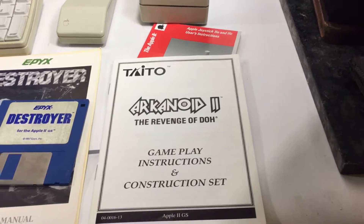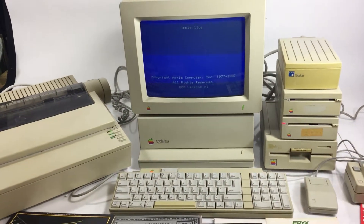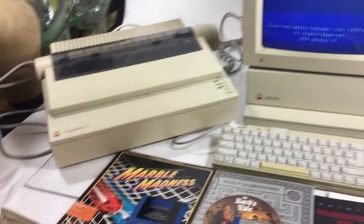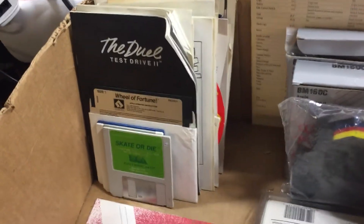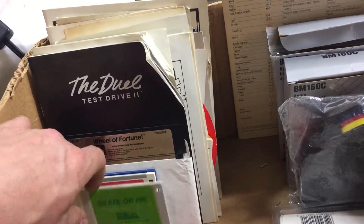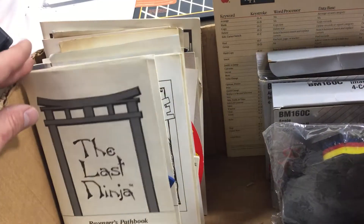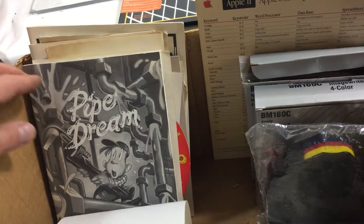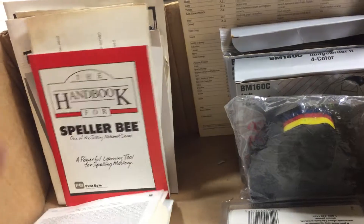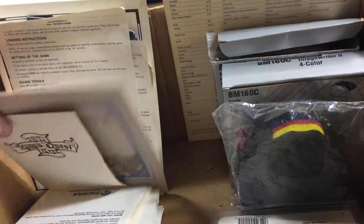I've got Arkanoid 2: The Revenge of Dope loaded in, and I'll just give you a little preview of everything in here. You can see we got a bunch of games — these are just kind of the cool standout ones. I've got a bunch more in here: Skate or Die, Wheel of Fortune, Task Force, The Duel, Glass Ninja, Rampage, Tetris, Pipe Dream with all the extras, Spellerbee, Tomahawk, Sierra King's Quest.